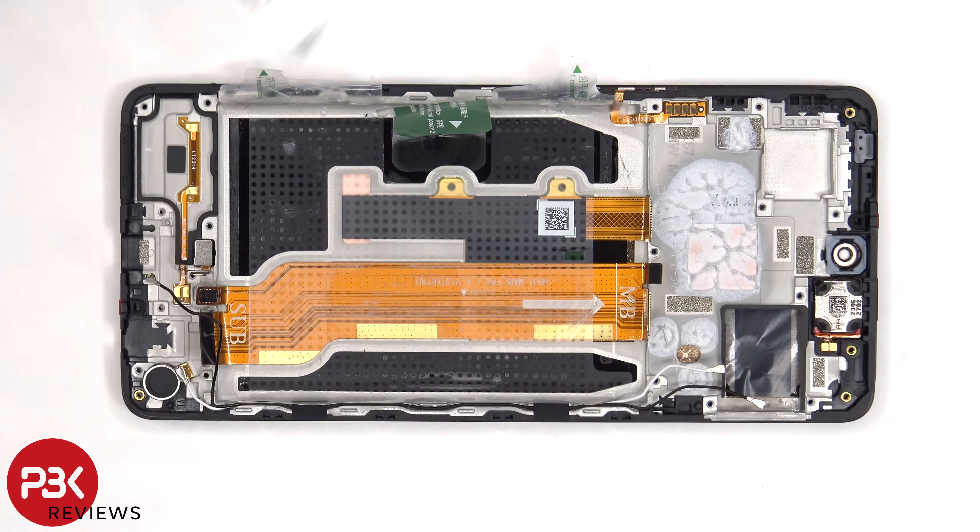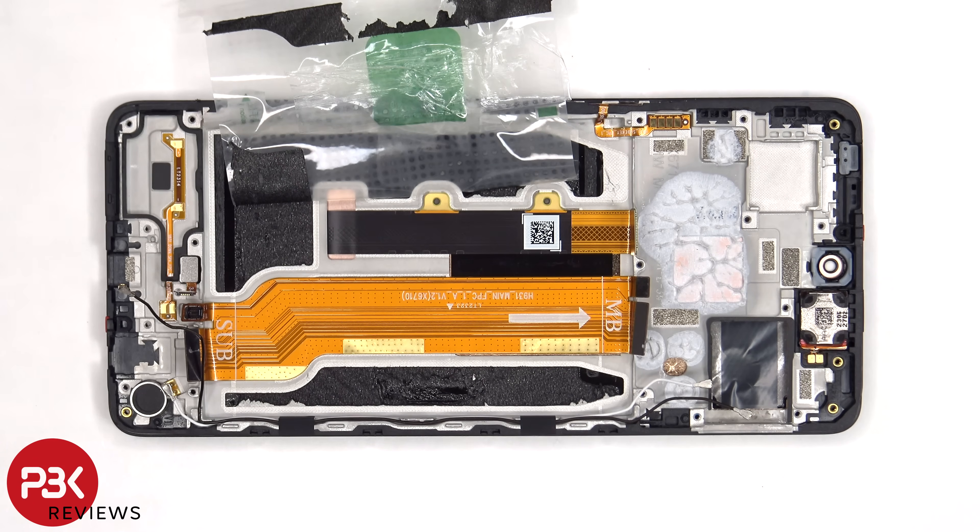This flex cable connects the main board to the subboard, as well as the fingerprint reader. Once the battery adhesive pouch has been peeled back, we have a better look at the flex cable for the screen, which is routed through an opening in the mid-frame.